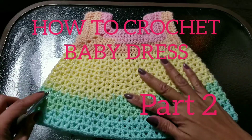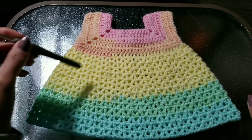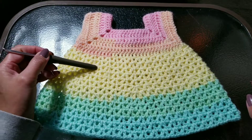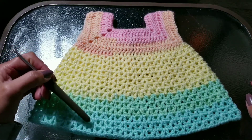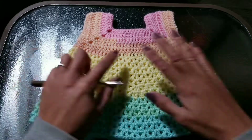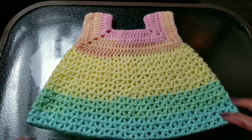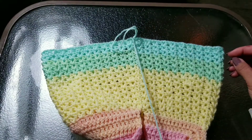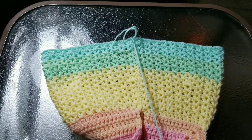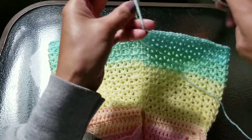We're almost done on our baby dress. I've finished my 13 rows of B stitch — 1, 2, 3, 4, 5, 6, 7, 8, 9, 10, 11, 12, 13 — so that's it. The next pattern we're going to make is a picot shell stitch.